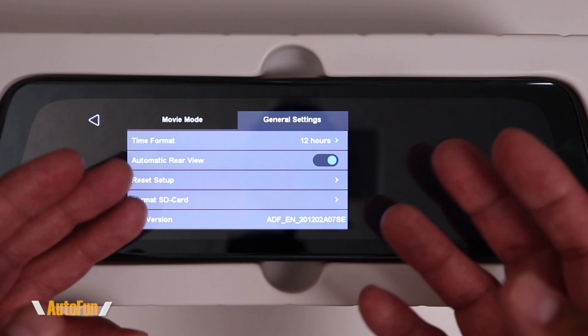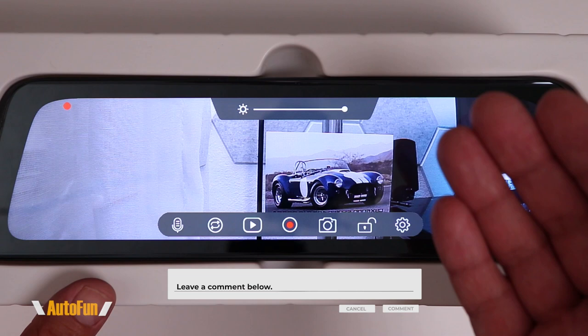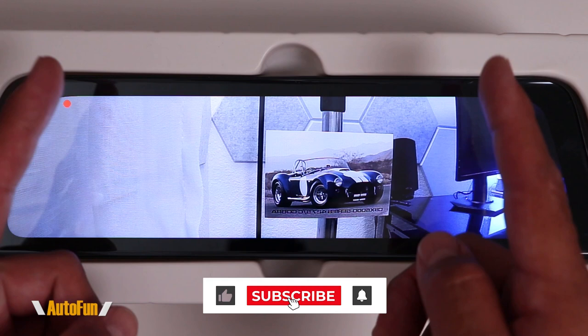Now that you know how to use the V5 Pro mirror dash cam to its full potential, make sure you hit the thumbs up button to support the channel. If you have any questions regarding this dash cam, put them in the comments below. I also put a purchase link in the description, and stay tuned as I have a lot more mirror dash cam reviews coming up. Thank you for watching, and I'll see you on the next one.